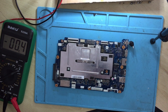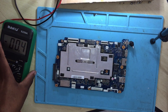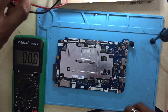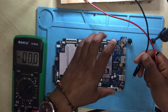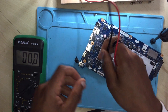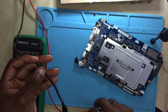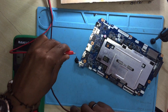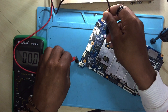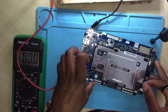Okay guys, we have the motherboard here. The first thing we need to do is check how many volts we are getting. We need to start from the charging pin. I'm using my DC power supply — I'm gonna connect positive to positive and then ground to ground.